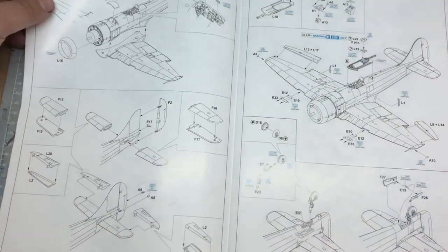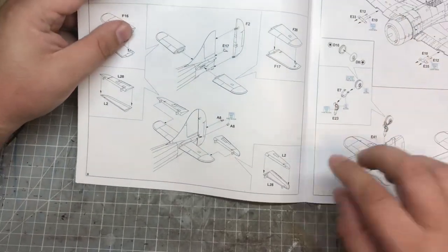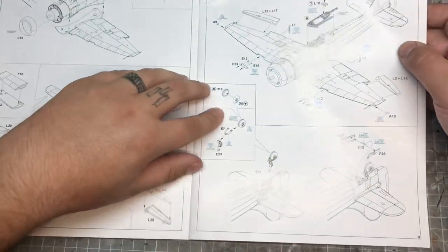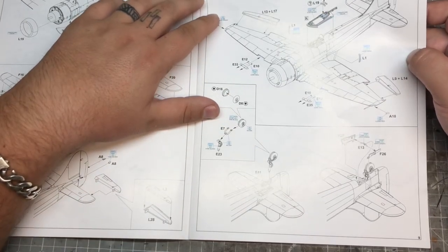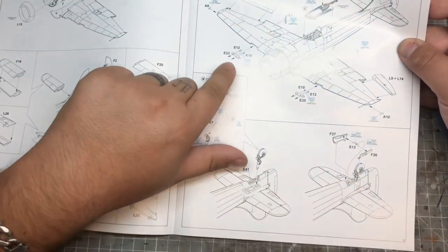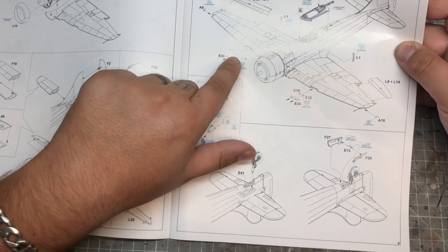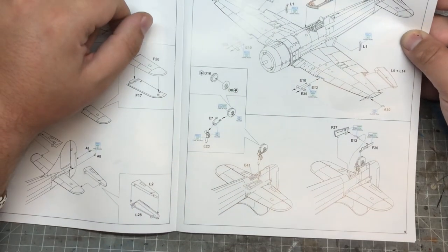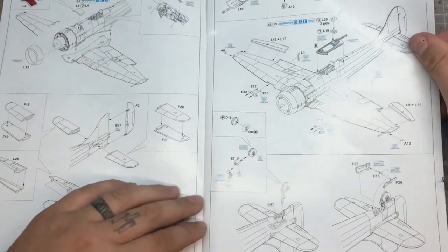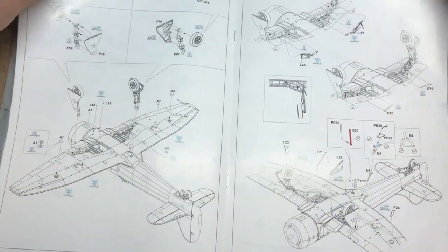Moving on to the rear control surfaces and tail section - there are quite a lot of parts to it but nothing that seems difficult, it's looking pretty straightforward. The weapons - the cannons on this - are going to be interesting: just a couple of small plugs to go into the front wing, and the surround around the cockpit is in there as well. It's looking pretty much as you'd expect an Eduard instruction manual to look.